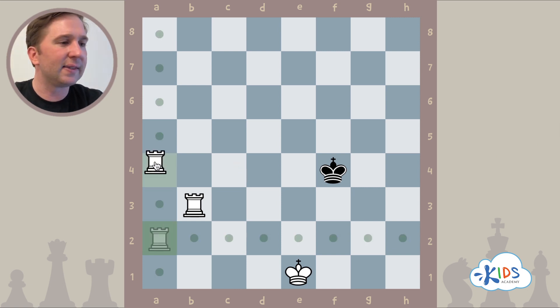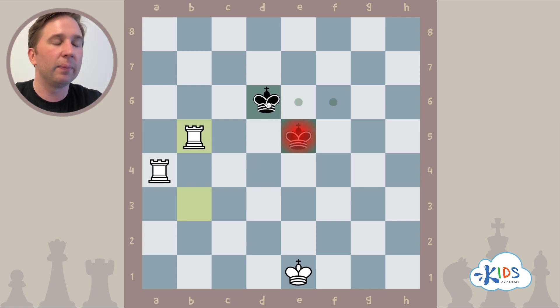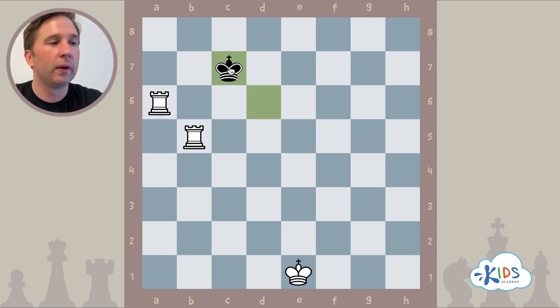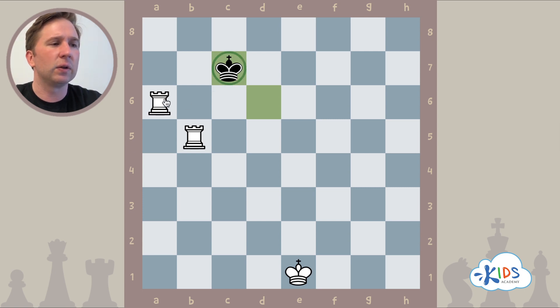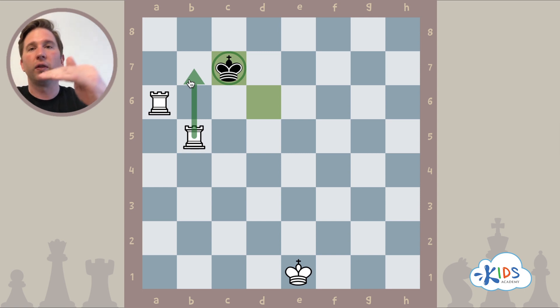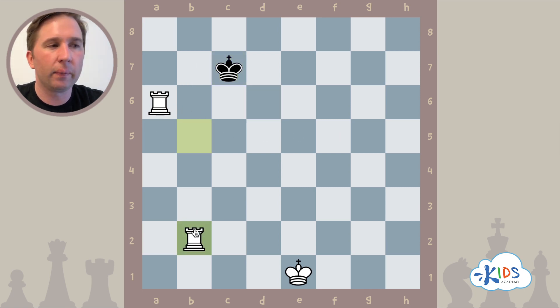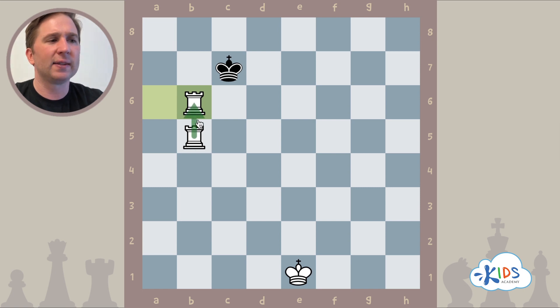Sometimes your opponent will be a little clever. Instead of going directly back, they'll move diagonally. If the king keeps going diagonally, it gets closer and closer to our rooks. Now we have a problem: if we follow our strategy and play rook b7 check, black has a very nice move — they'll just capture us. Running away is counterintuitive and goes against our plan. Protecting our rooks means they can't work as a team; they bump into each other on the same file.